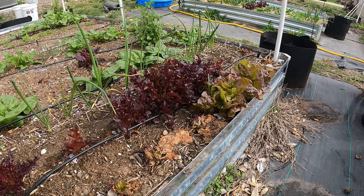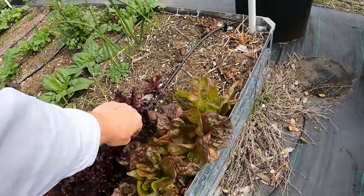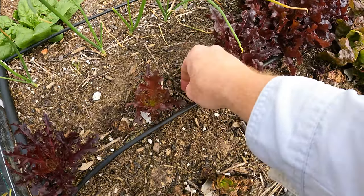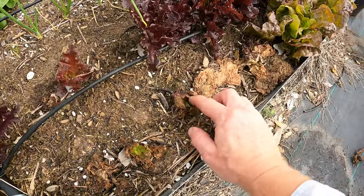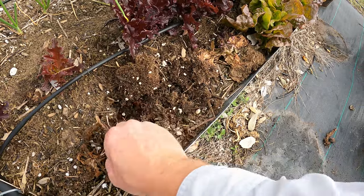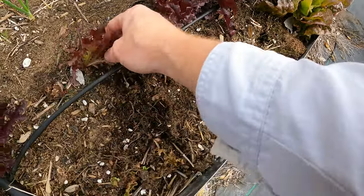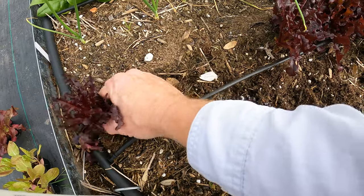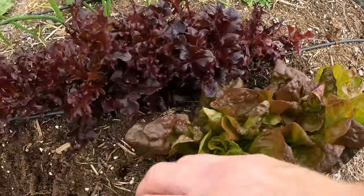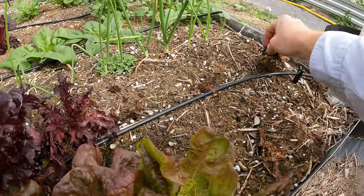That was almost a month ago. I wanted to make sure they had time to really catch their breath and come back. So first thing we're going to do is remove all the dead. This one might live, but it's just not doing well — it'll be better to just replace it. We'll pull that one out, pull this one out, same thing here. That one just came right out, it's not even connected to the roots. And even though this one might make it, I'm going to get a different variety in and keep it uniform — all the edges will be that other variety.